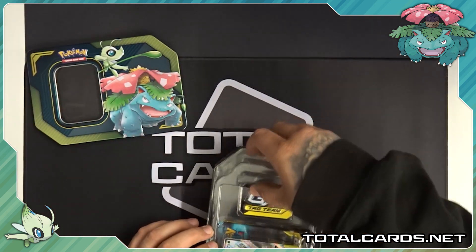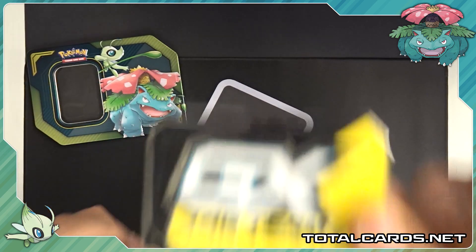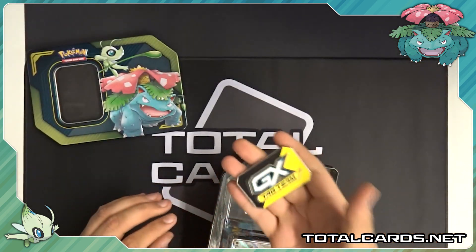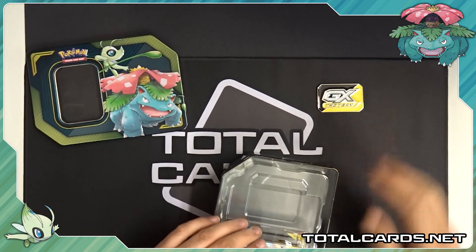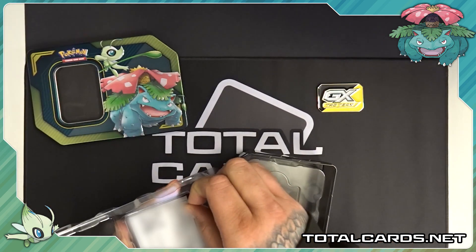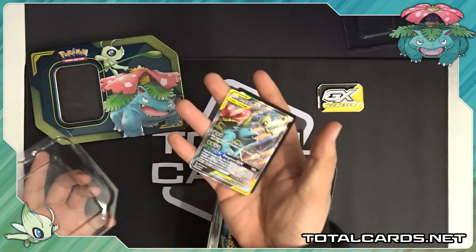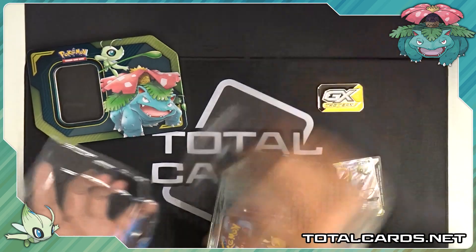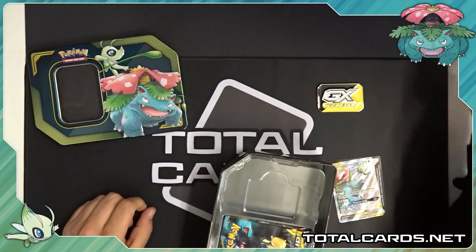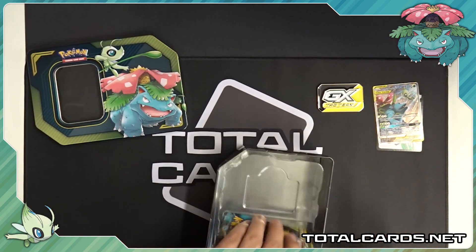We start off with this huge GX counter. It's really heavy — like a super metallic effect on the front. A lot of weight to it, very nice indeed. Similar to the Detective Pikachu products, it's like a plastic kind of guard that holds the promo card and stuff in. It allows the promos and the GX to fall right out into your hand. If Pokemon are watching this, do continue with that because it is really good — helps cards keep the edge wear down, which is also great for grading cards.